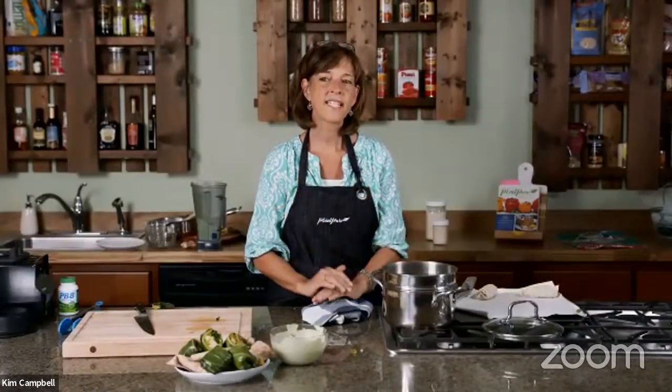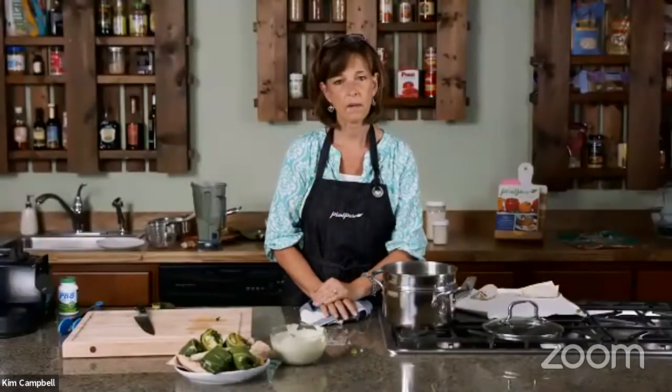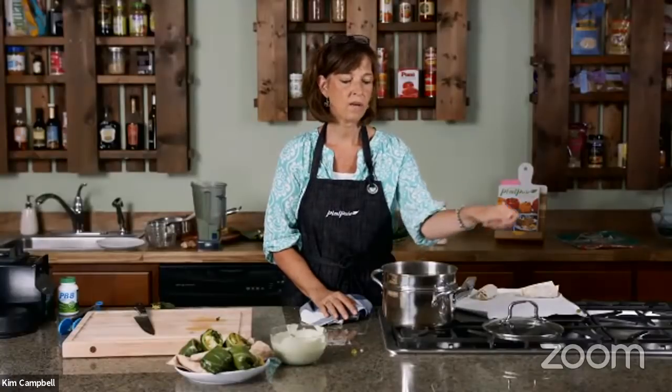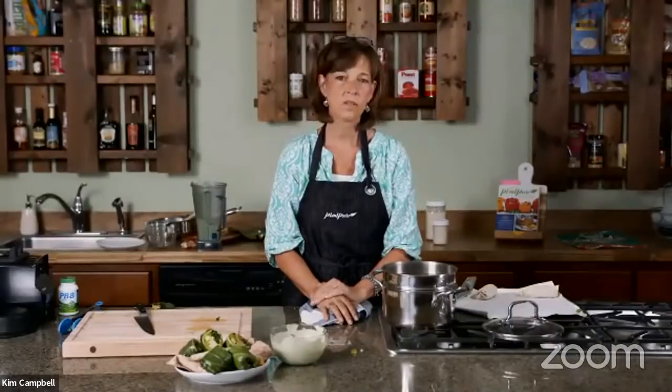I used to be anti-air fryer because I have a convection oven, but now Nelson and I use it quite a bit — so much so that I'm putting the Breville air fryer on my Christmas list. Healthy Home Cooking asks if you can steam the collard wraps beforehand and refrigerate them — I think you could, and they might get even more tender. But they steam so quickly, you're really just blanching them. I probably would do them fresh. You can also microwave them for about 10 seconds.